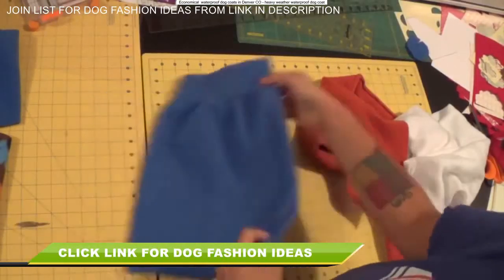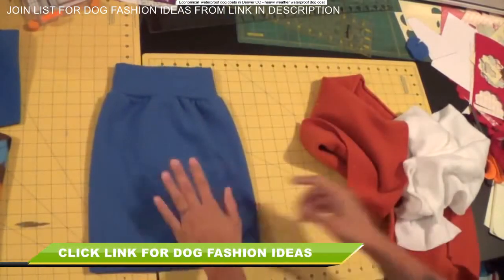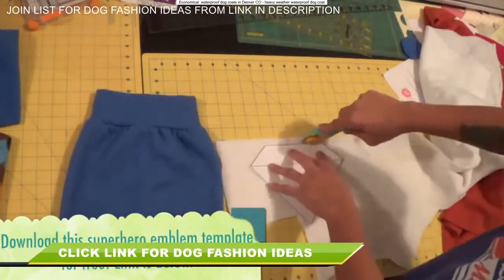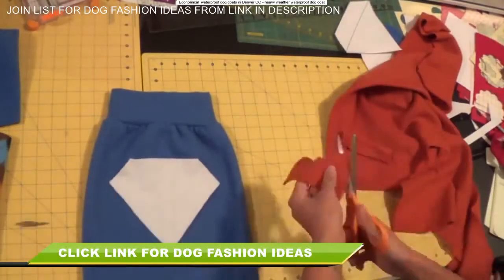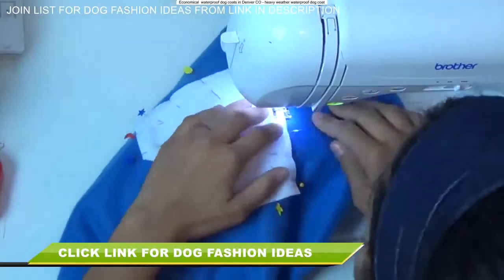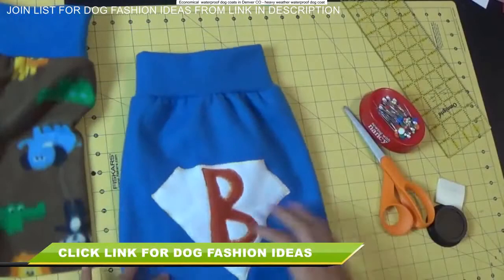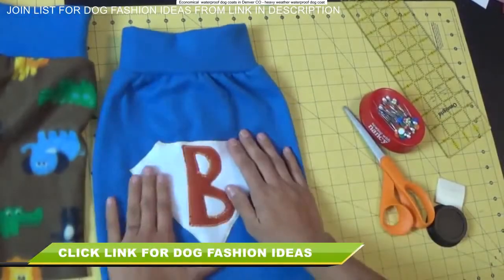I'm going to show you how to add the emblem now. Here I have a plain one done in blue, and I've provided a free downloadable template for this little superhero emblem — click the link in the description box below to download the PDF. Print it out, cut it out, and use it as a template to cut the emblem out of your fleece fabric. I also free-handed a letter B for Butterball. Pin it well where you're placing it, then use a zigzag stitch all around — you're essentially machine-appliquéing it on. Take your time because the fleece is bulky and stretchy; it may take a little getting used to.